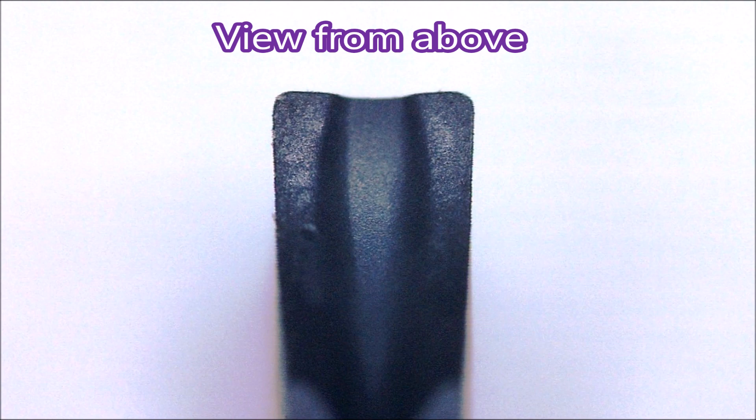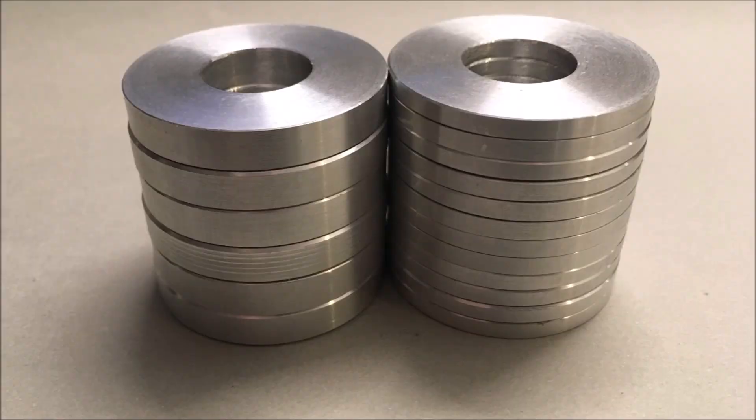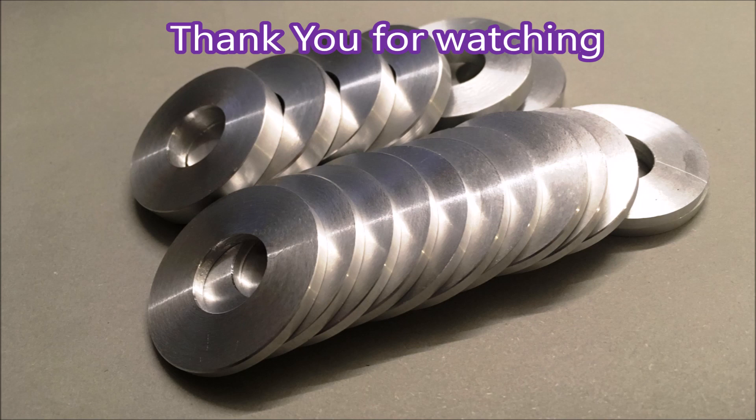If you measure it, it's actually not as wide as the groove. That's what the insert looks like from the front and here from above. That's a stack of washers, and that's what they look like. Thank you for watching.